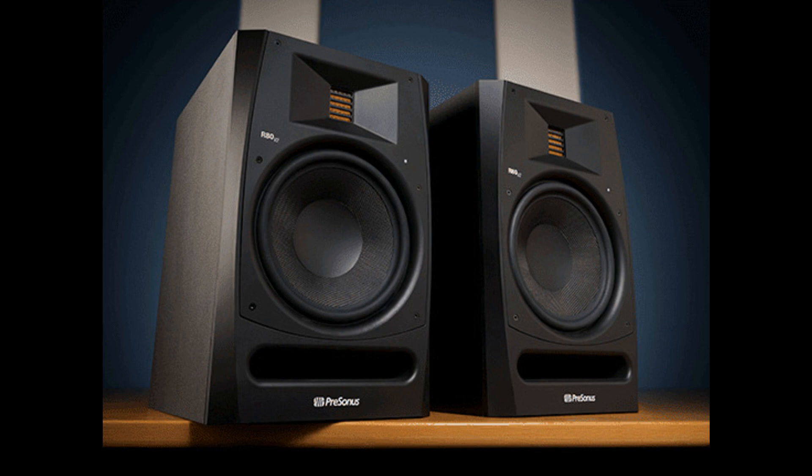PreSonus News unveils updated R-Series V2 Active AMT Monitors. Welcome to Music Gears, where we bring you the latest info on new music instruments, software, and other gear from around the world.